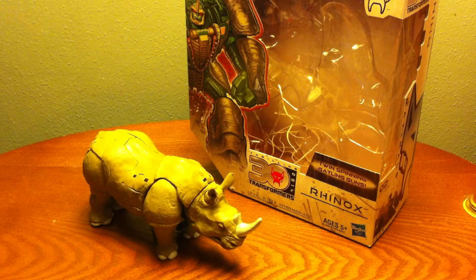Hey guys, this is the Jackal with a video review of Transformers Generations Thrilling 30 Voyager Class Rhinox. Got this in the mail from Hasbro Toy Shop and he is a great figure. Now there are some problems we're getting into — one of them being his knees and waist joints — but that's basically the only problems I really have with him.